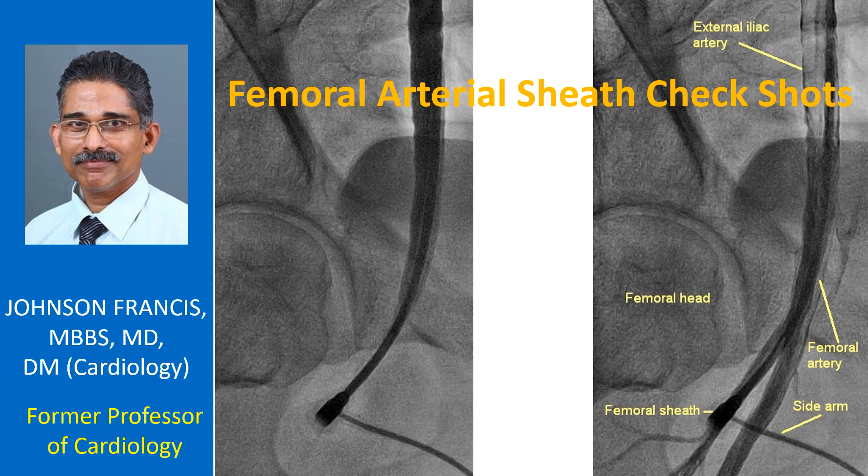The contrast is flushed down rapidly as the injection is retrograde and the flow is antegrade. Panning downwards is useful to assess the popliteal artery and its branches in the leg as well. The femoral head is often used as a landmark in case of fluoroscopy-guided femoral arterial puncture when blind puncture is not successful.